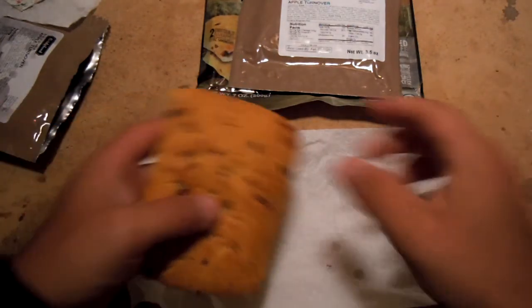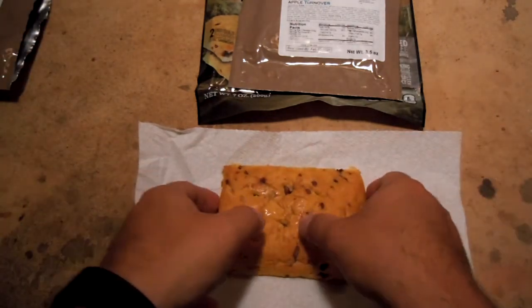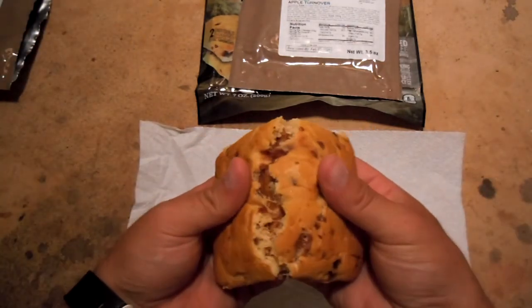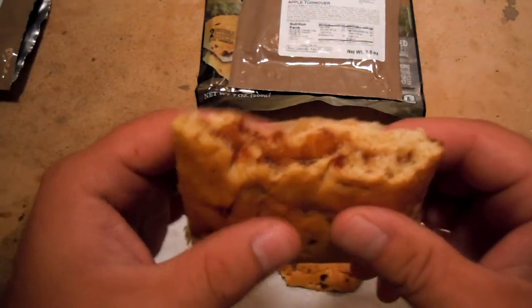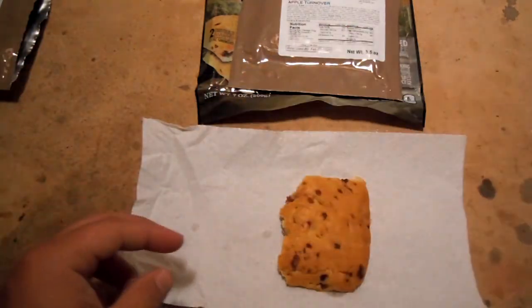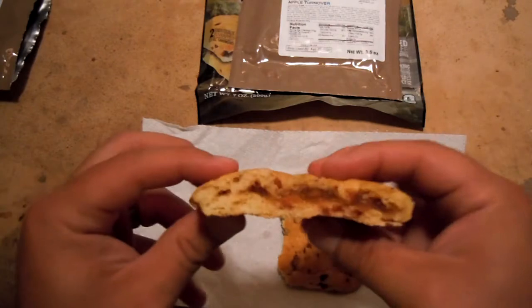Just put a little napkin down. We're real fancy down here. Let's break this open. It's lukewarm — it's not super-duper hot — but oh man, that does smell really good. You get a big ol' whiff of that cinnamon and apples. That's nice. Let's go ahead and take a bite.